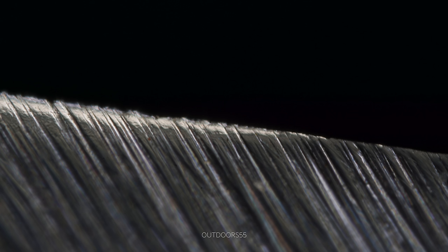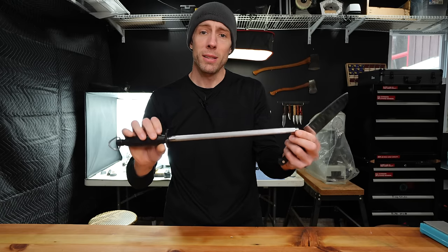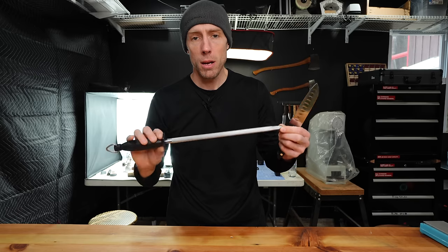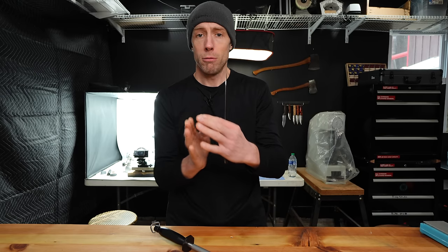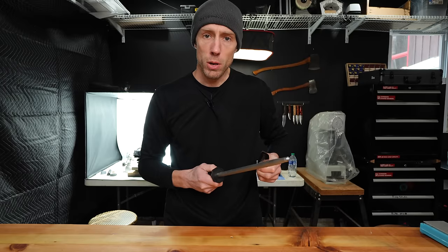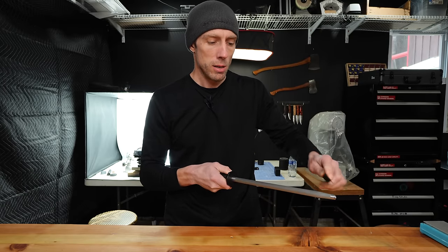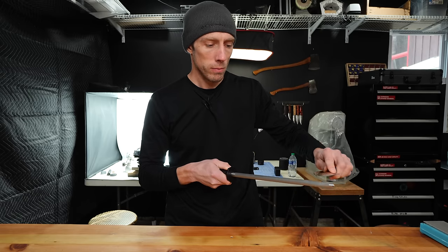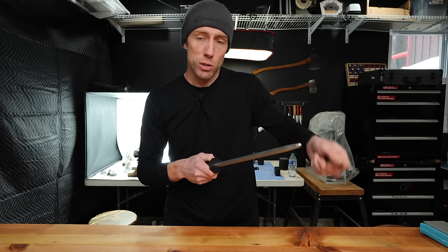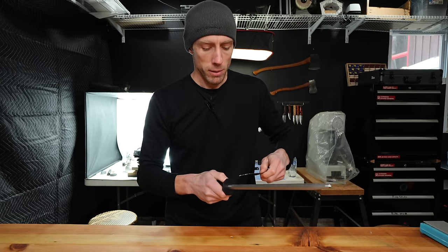You can see where the apex transitions from straight to rolled. Now that we have a rolled edge, this is where something like a knife steel or honing rod comes into play. Ideally, if we could re-straighten that bent over apex, our knife will be sharp again without going through the entire sharpening process. The correct way to use this is edge trailing strokes on the honing rod. A lot of times you'll see people doing this super fast, and that does nothing.